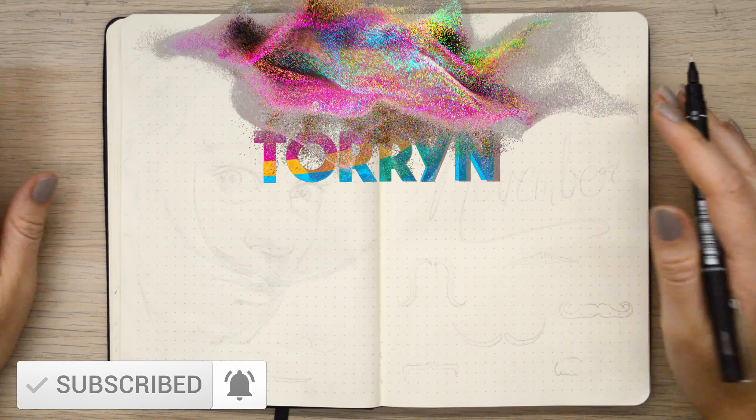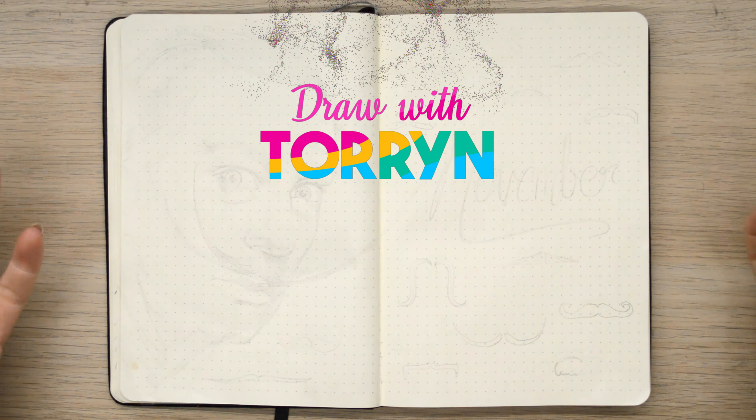Hey guys! Thanks for stopping by to check out me filling in my November month in my bullet journal. I've themed it Movember style, so lots of moustaches, a bit of Salvador Dali, all done with an art liner and one marker so you can follow along if you fancy. Otherwise I hope you enjoy watching the video. Thanks for coming and please subscribe if you haven't already.